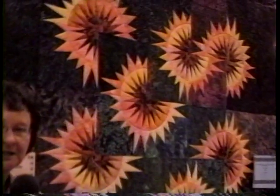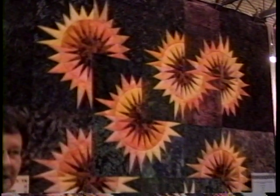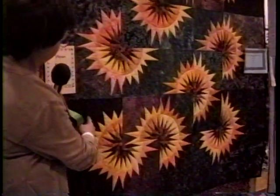It is designed to resemble a sunflower or the sun, and was quilted with little rays of variegated thread coming out from the center. This is one of my favorites because I just finished it.